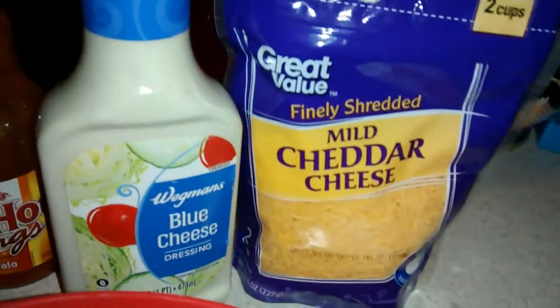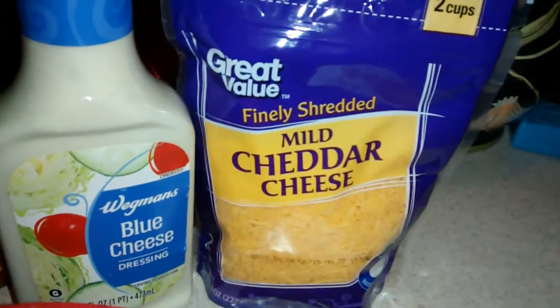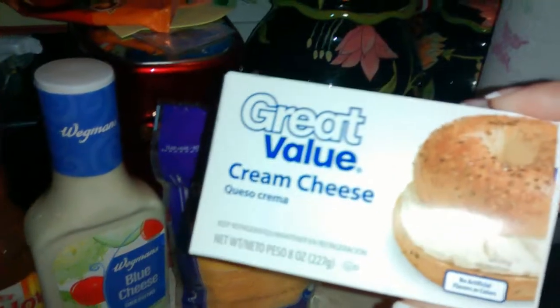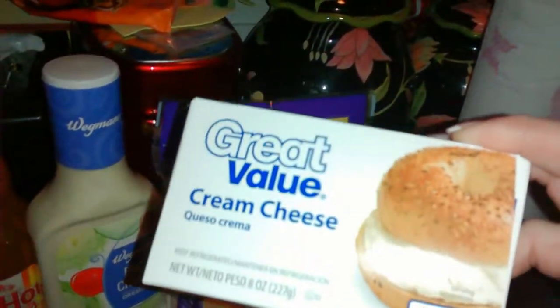So I got one of those, and then you use blue cheese, mild cheddar cheese — you can get any kind of cheese you like. It doesn't matter as long as it's shredded. Then you have to get the Frank's Red Hot buffalo wing style sauce and a block of cream cheese. You can see I got the off brands, which is fine. I really like Wegmans brands anyway.